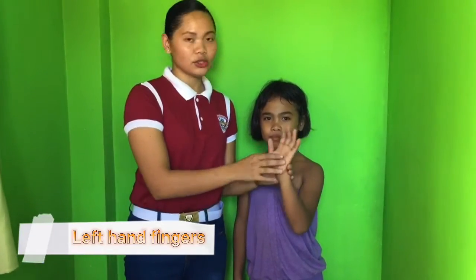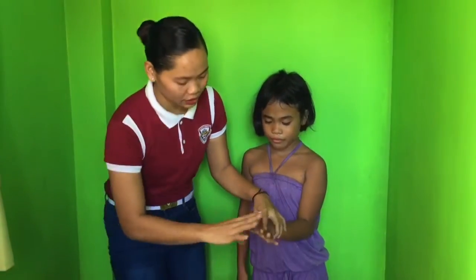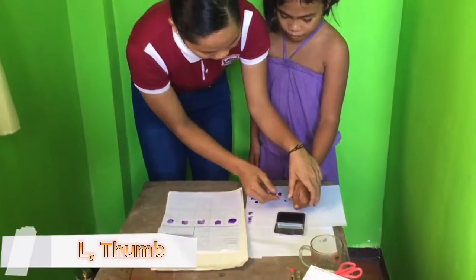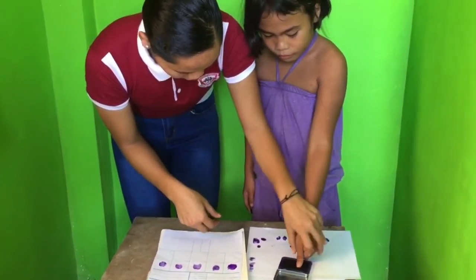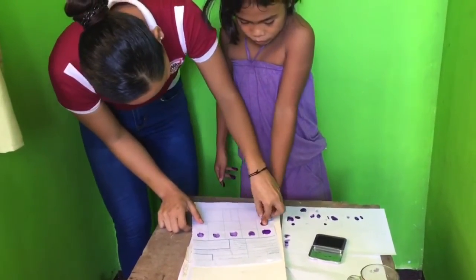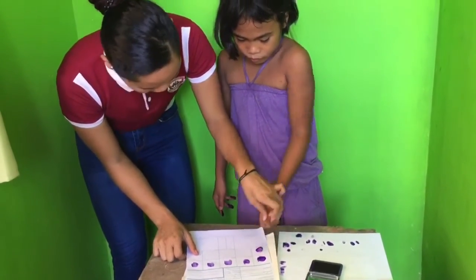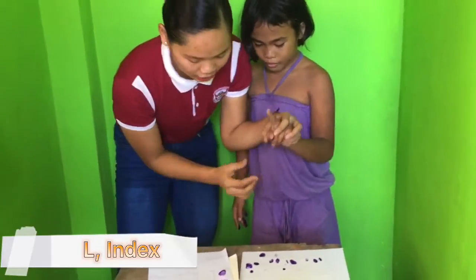Now this is moving on to the left hand. Thinking of your fingers, we start — the first is the thumb. Okay, and then the next is the left hand index finger.